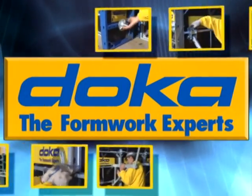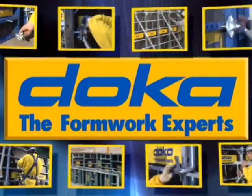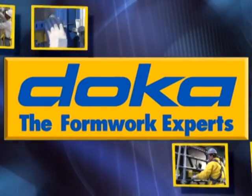Thanks to Doka's innovation, you can now start reducing your handset labor cost by using Frami on your next handset project.